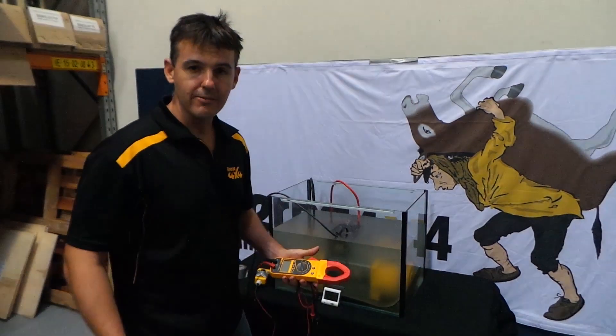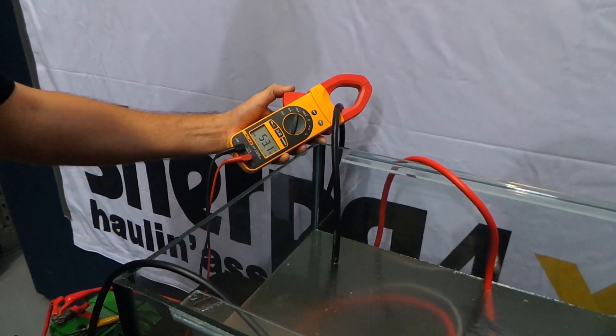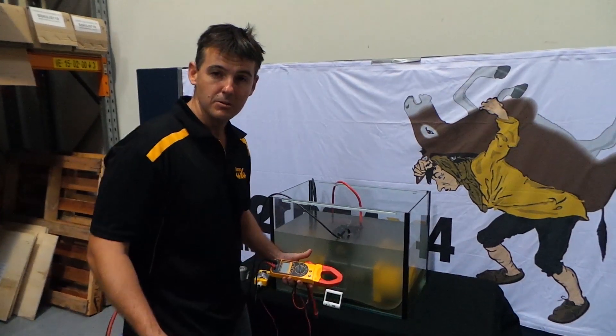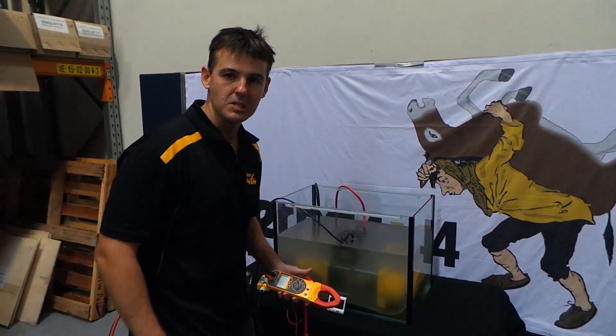So there we go — we've just been running it for 99 minutes and it's all worked well. Just put the amp meter on it and it's pulling just under 60 amps, so the winch is still going strong. Next we're going to do a few more things — we'll put it on the footage for you — and then we're going to pull it down shortly and have a look inside.